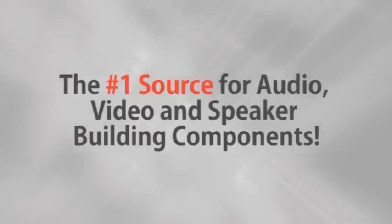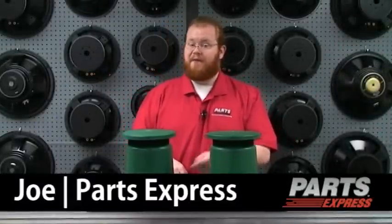Parts Express, the number one source for audio, video, and speaker building components. Hi, I'm Joe with Parts Express. Today we're here with another great outdoor sound product from TIC.